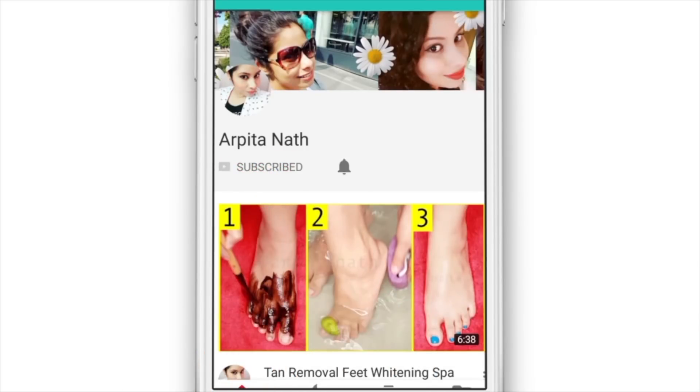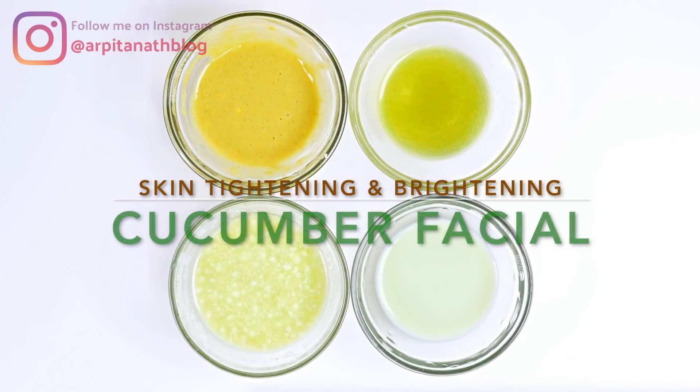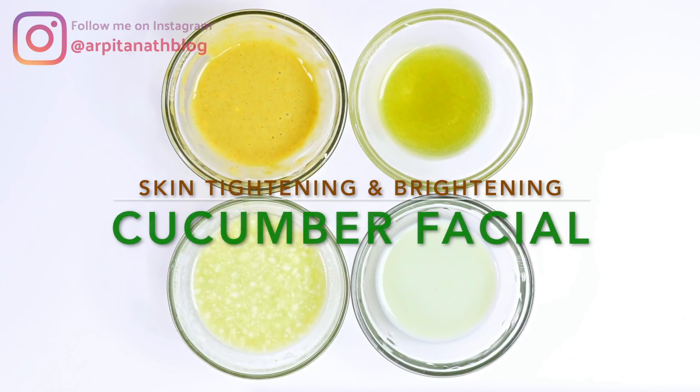Subscribe to my channel Arpita Nath and click on the bell icon to get instant notifications of all my latest video updates. Hey guys, welcome back to my channel!